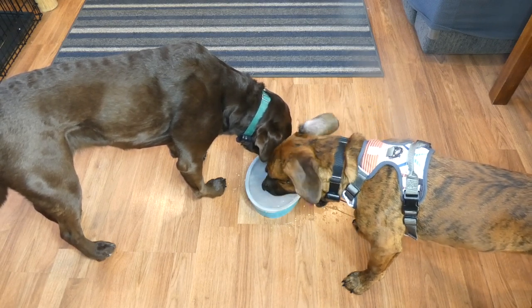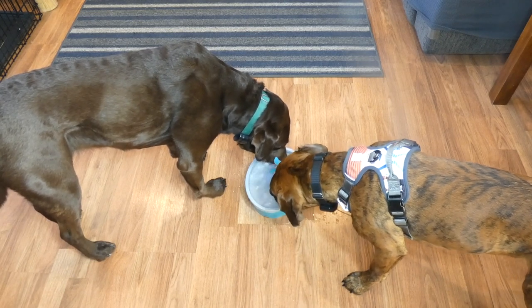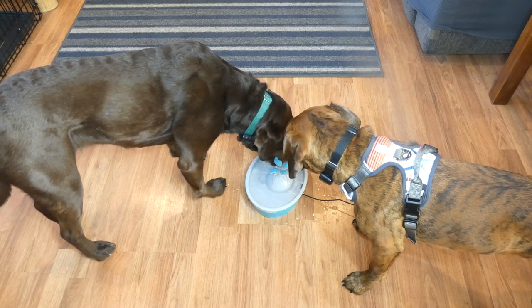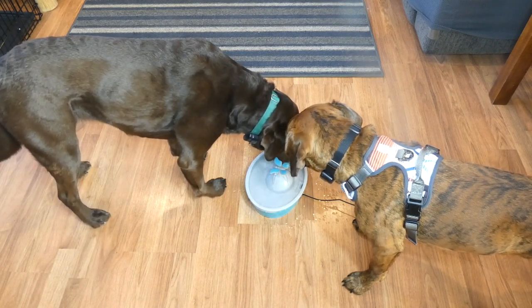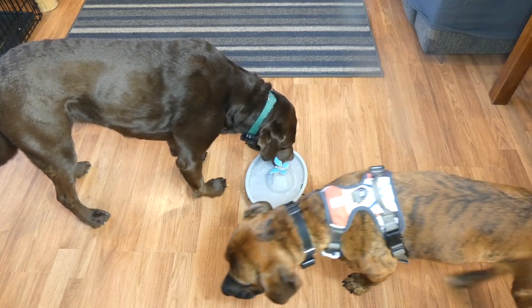I like that this fountain is made of BPA-free plastic. It's designed to be easy to clean without any nooks and crannies. You can see the circular design when you pop the top off — it's all circular inside, no little nooks and crannies to try to get into. Really easy to clean.